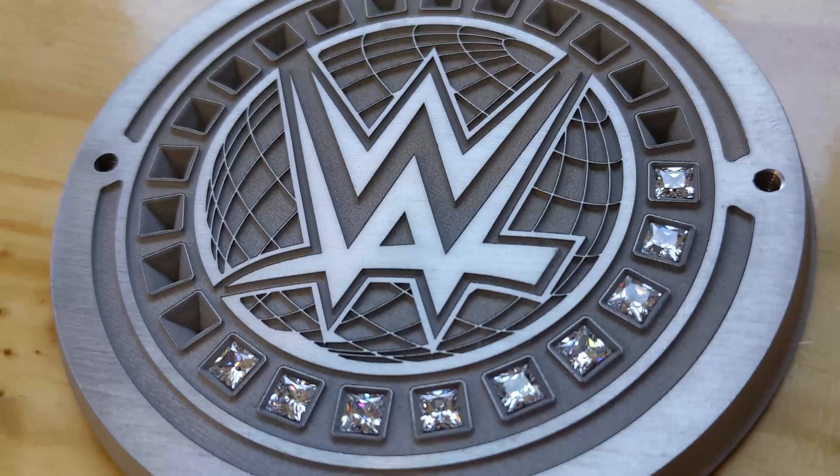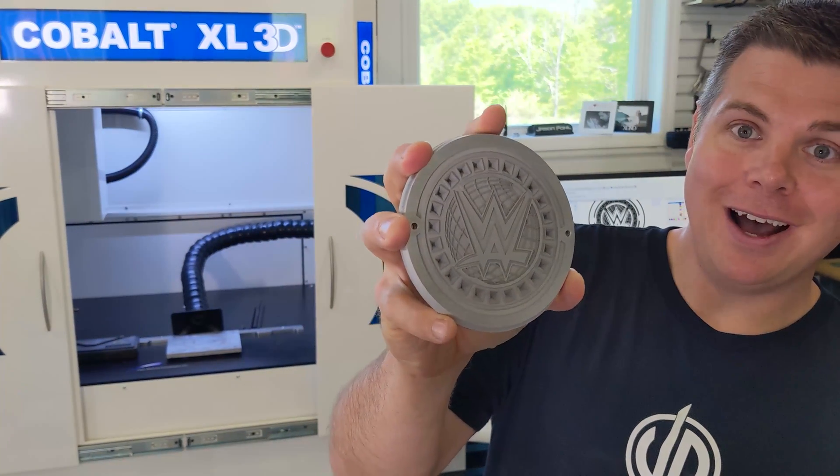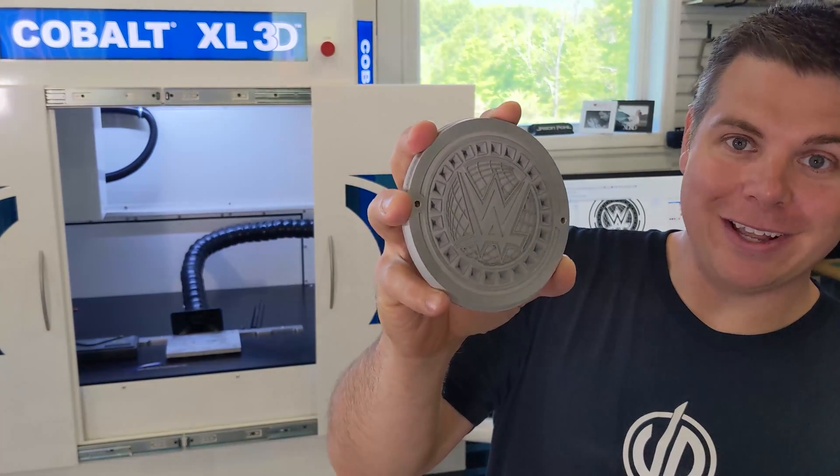The laser has insane accuracy. This is an aluminum piece — this is a part that I used to have to mill out. Now I can just rock it on the laser, but to be able to do machining on a laser is just mind-blowing right now.